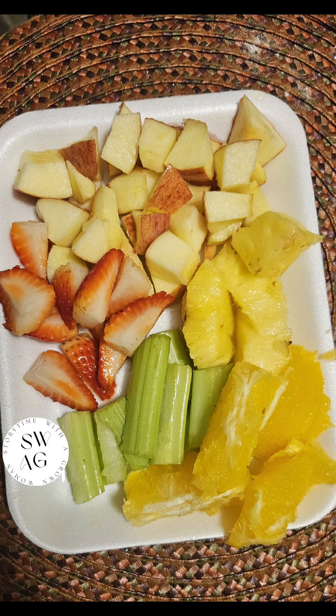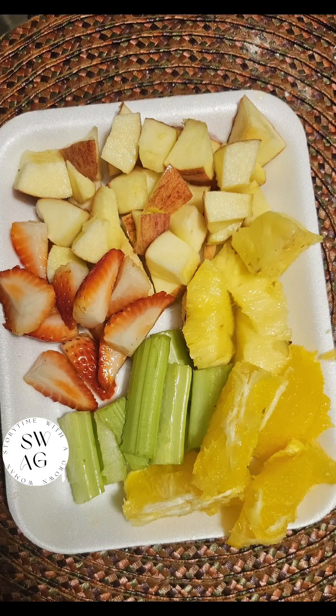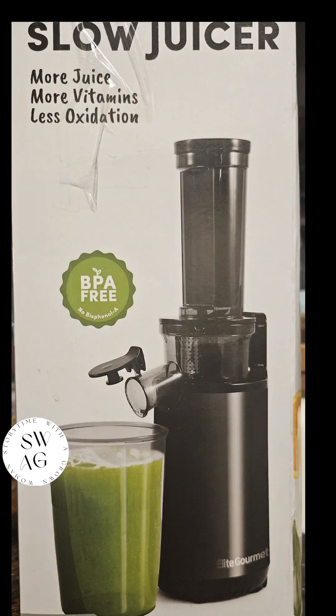Hey guys, so let me tell you about my new juicer. This is not a January New Year's Eve thing that I'm doing. This is just something I love to do. I love fruit and veggies and things of that nature. So if it helps you, that's great. But for me, this is not something that I'm trying to promote as, oh, it's the new year, let's eat healthy. That's not it.